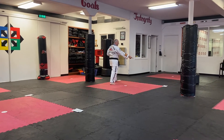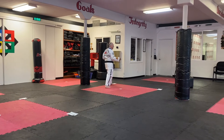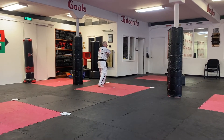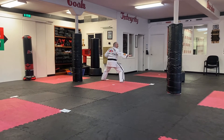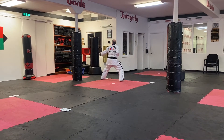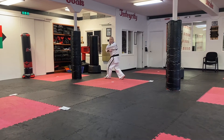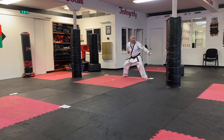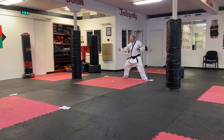Now we're going to step with the right foot to number four in middle stances. Look, load for a knife hand. Step to your middle stance, knife hand middle, look the other direction, back fist middle. Twist over your left shoulder and look, load for a knife hand strike. Step through with the left foot, knife hand midsection, back fist the other way, midsection.